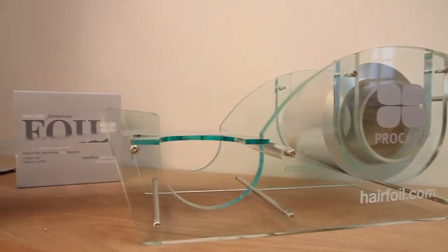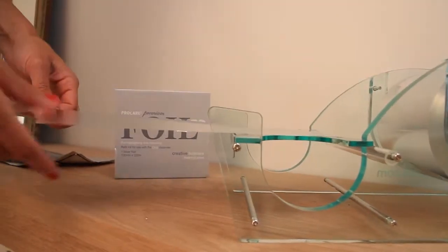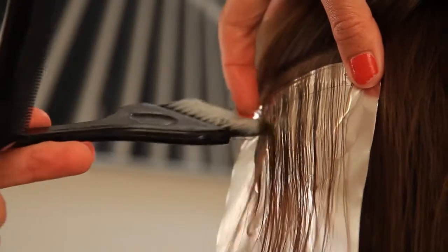This fabulous foil is formulated specifically for professional hair technicians. It contains carefully chosen alloys to make it soft, strong, flexible, and crucially safe to use with bleachers and colorants.